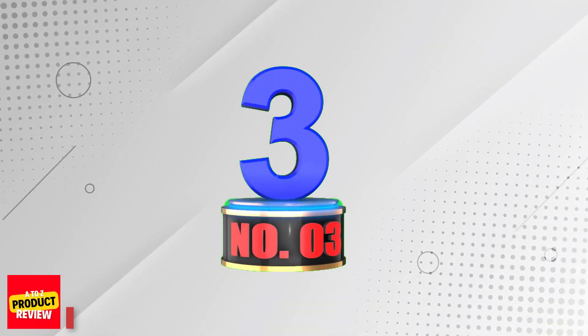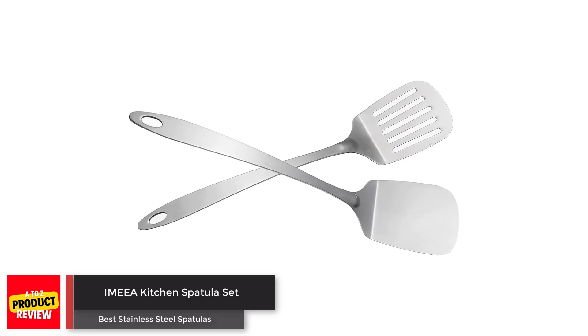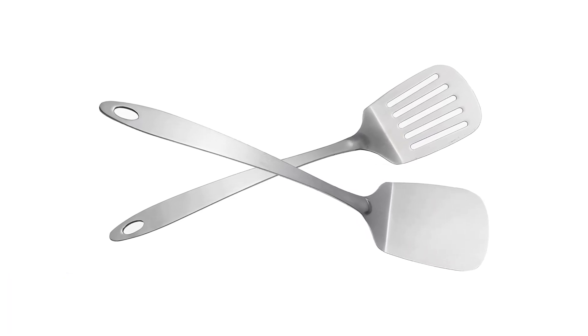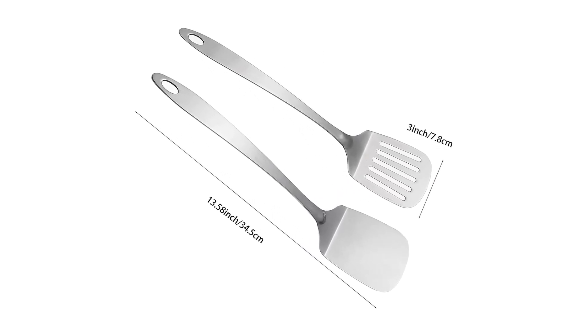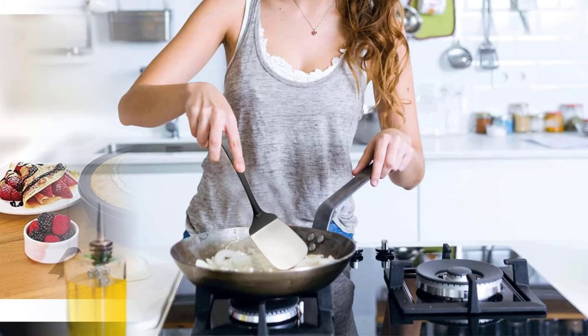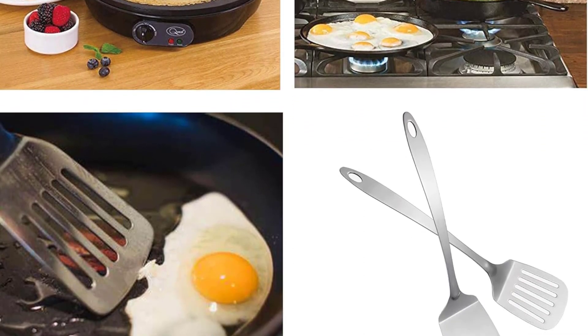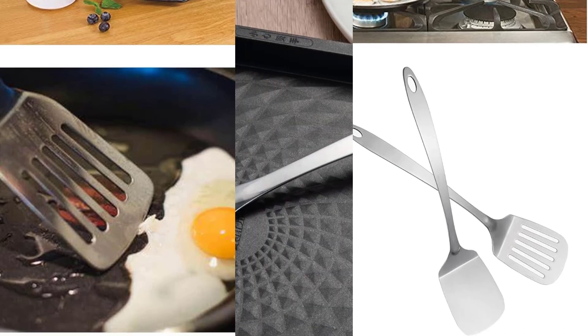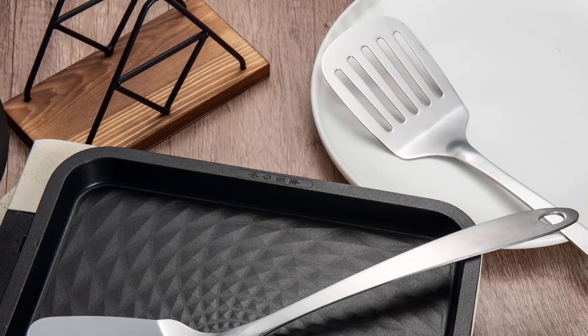Number 3: IMEA kitchen spatula set. IMEA's spatula set is crafted from high-quality stainless steel, ensuring durability and easy cleaning. The seamless design makes it dishwasher safe. With a hanging hole for convenient storage, you can keep your kitchen organized. This smaller size set is perfect for flipping eggs, pancakes, and more in smaller pans. Compatible with stainless steel pans and cast iron skillets, these spatulas make a practical gift for any kitchen enthusiast.